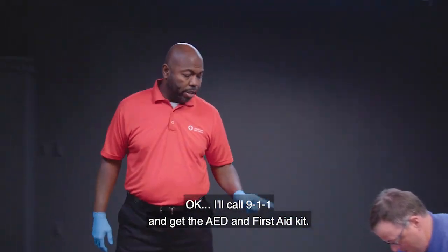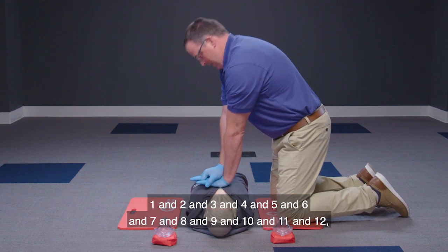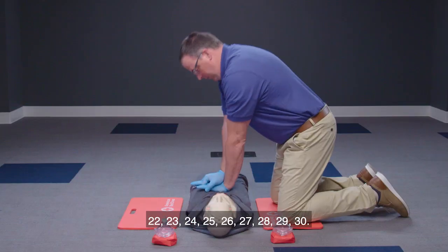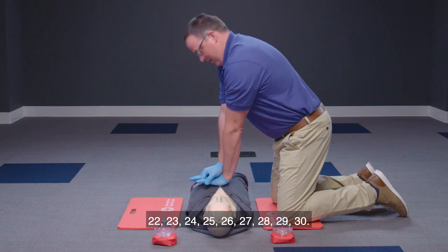The first responder begins CPR, performing 30 chest compressions while the second responder goes to call for help and retrieve the AED.